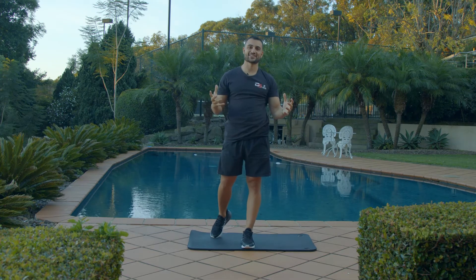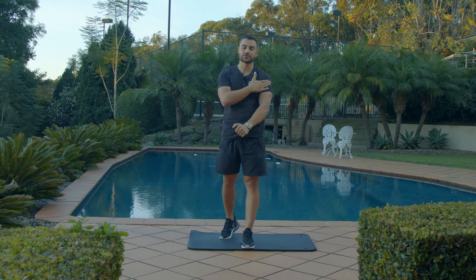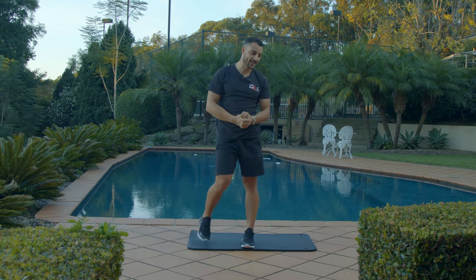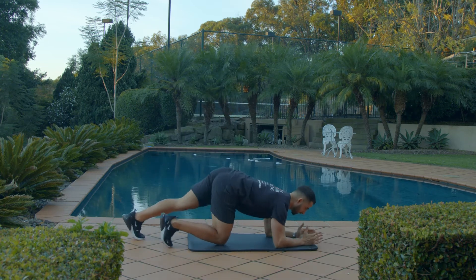Push-up to a plank — great exercise to strengthen the core because we're in a plank position, but also through the shoulders as well as chest. Moving on, exactly like a plank, we're going to get into a nice plank position.